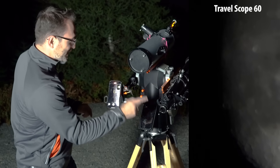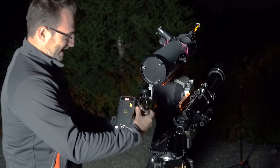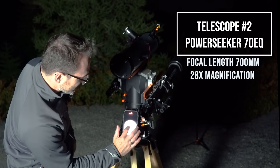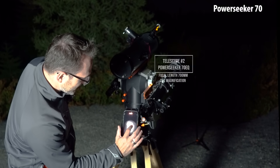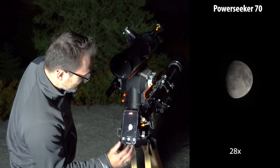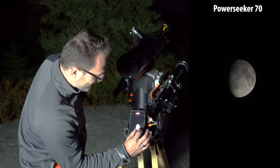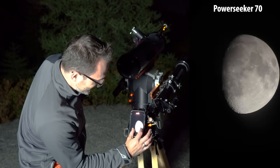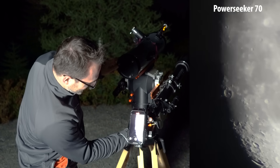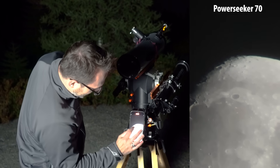Let's move over to the PowerSeeker 70. Moving the diagonal over to the other scope, we've got the moon framed up. I'll adjust the brightness. There we are at 1x magnification on the phone. Now let's zoom in and see what it looks like — zoom in on that crater there. It's surprisingly good detail. The Plato crater right here.